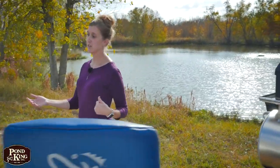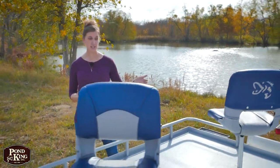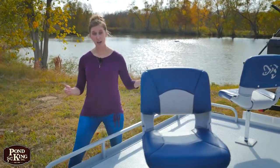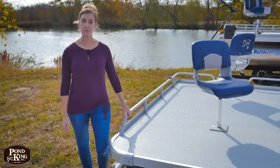The Sport has pontoons that are 16 inches in diameter and 12 feet long, which gives it a weight capacity of 800 pounds. And you have a deck size that's six feet wide by eight and a half feet long. This gives you plenty of room if you want to fish by yourself or with a buddy.